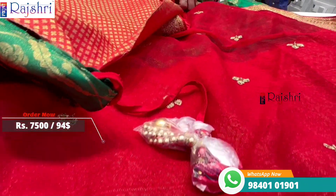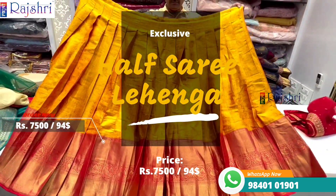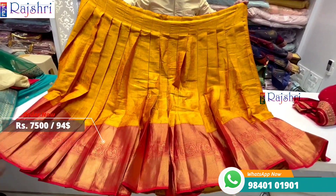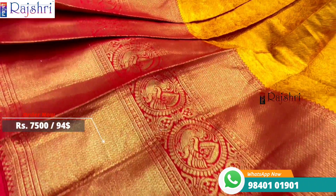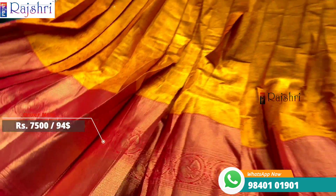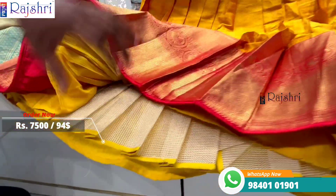Another color combination — orangish yellow with chili red color combinations, with peacock motif designs. Completely full brocade. Price is just seven thousand five hundred rupees, completely ready to wear — just wear it directly.